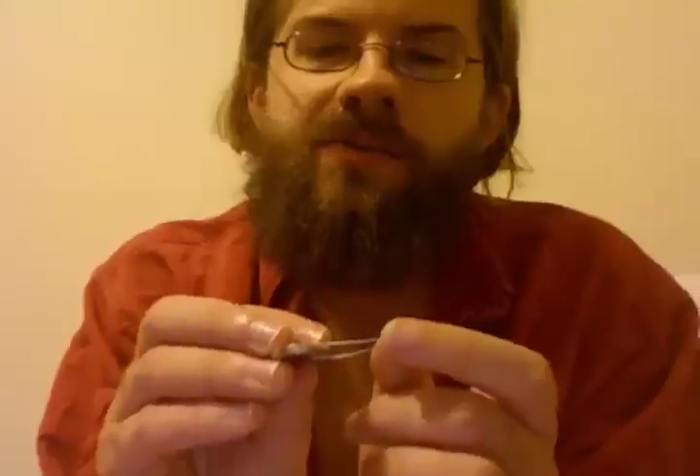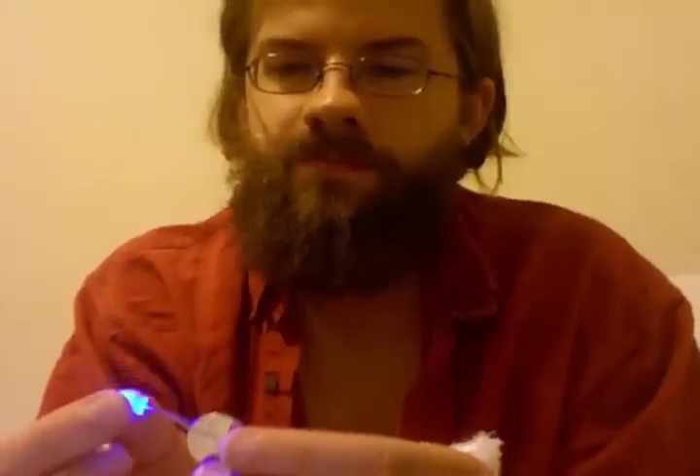Here is an LED. See this little thing? Very, very tiny thing. It is an LED. And if I take a battery, you can see how easily they light up. Very little electricity is required to light an LED.